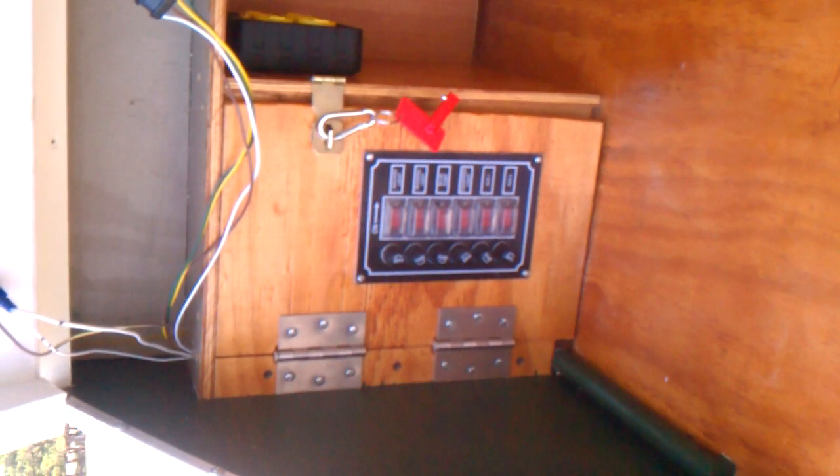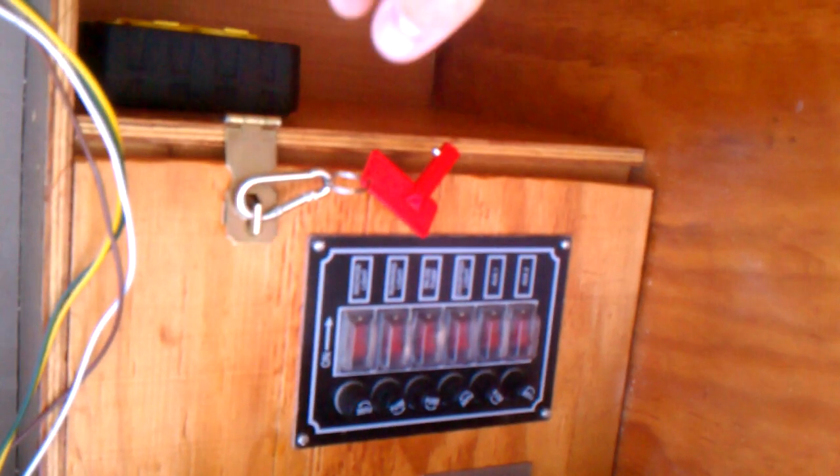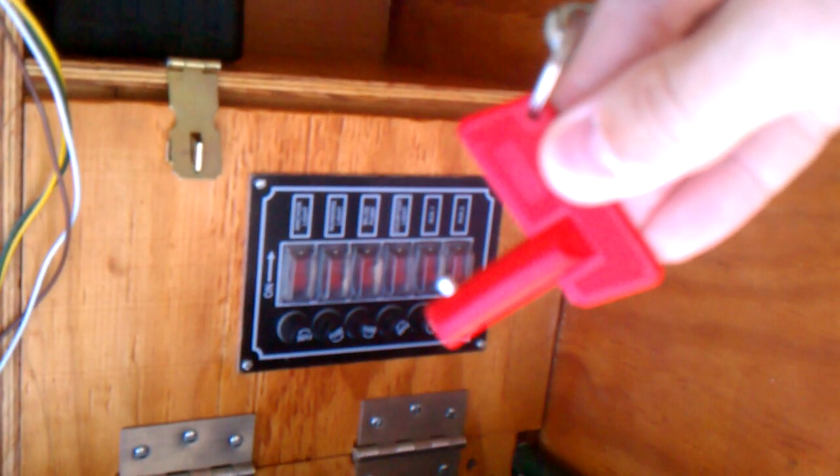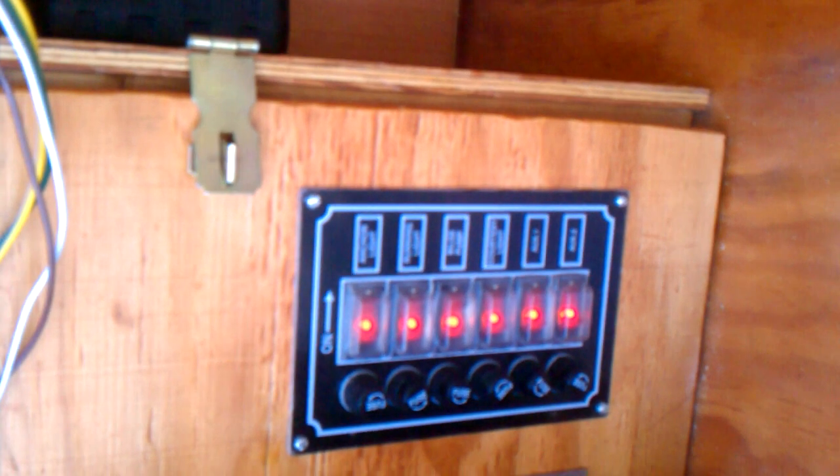Video two, inside of the hatch — it's still kind of a mess, I need to dress the wire. Electrical box, I've been hanging this key that goes to the master disconnect. There's a bird's nest of wiring going on in there.